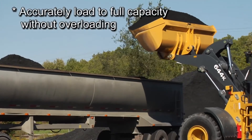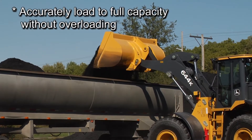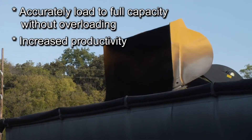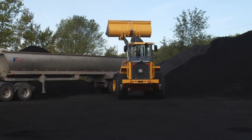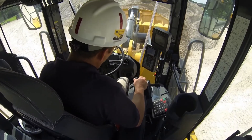For loading over-the-road trucks, the L2180 scale has advanced features that allow you to accurately load trucks to their full capacity without overloading. Loading right the first time means increased productivity for you and your loader. For sites without truck scales, trucks are often under-loaded to avoid being overweight and getting fined. A scale on your loader lets you load your trucks accurately before they leave the site.